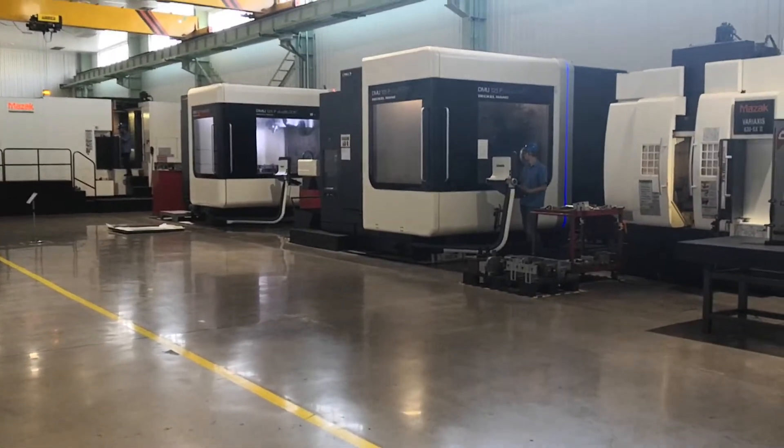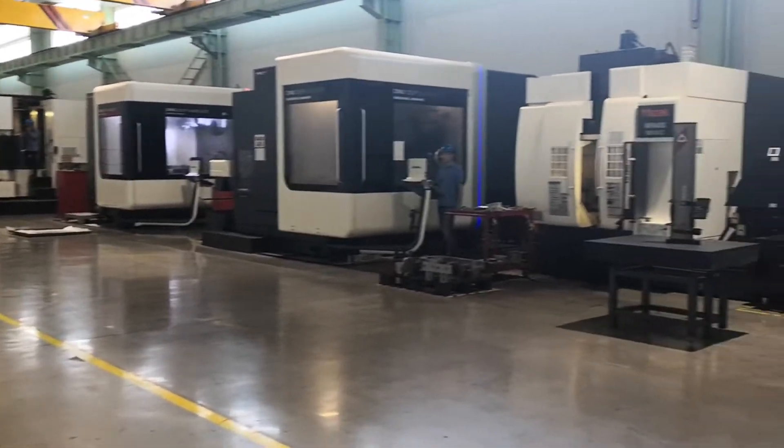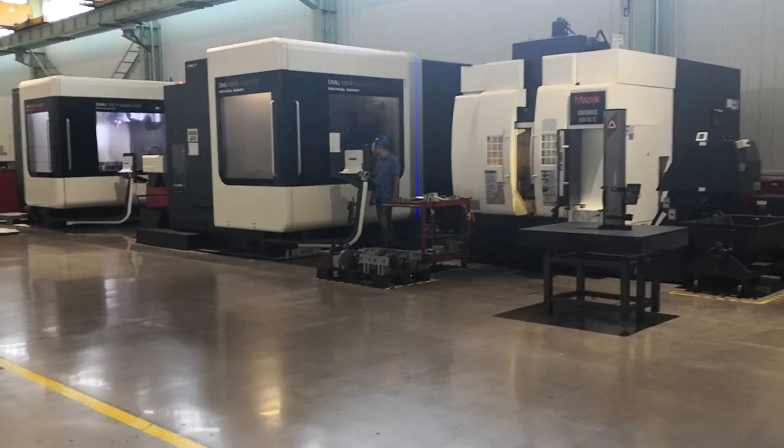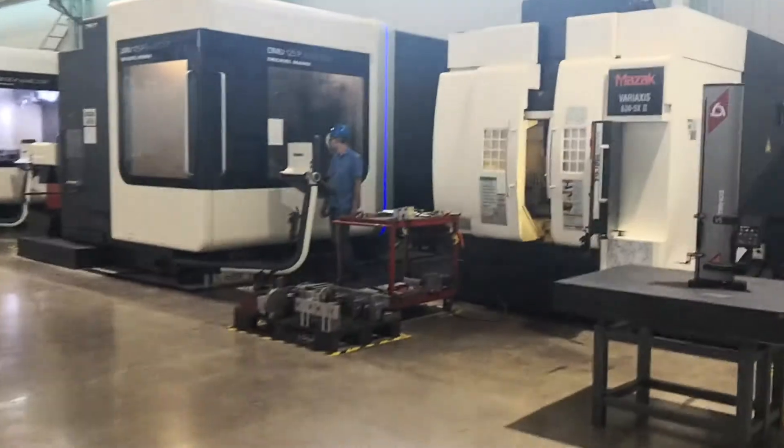Here we can find the two DMG Mori Seiki Machining Centers and the two Mazak vertical centers for the small parts. Let's go and check.